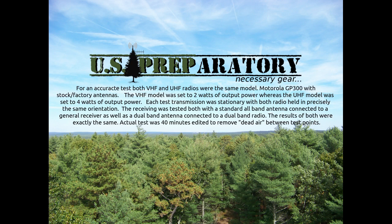UHF. VHF, just entering the patch. UHF. VHF in the clearing — VHF in the clearing, just came out of the patch.